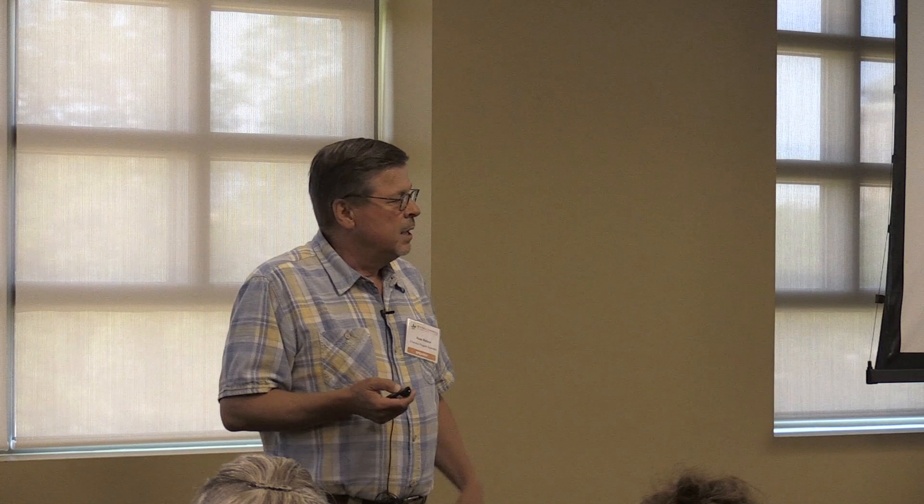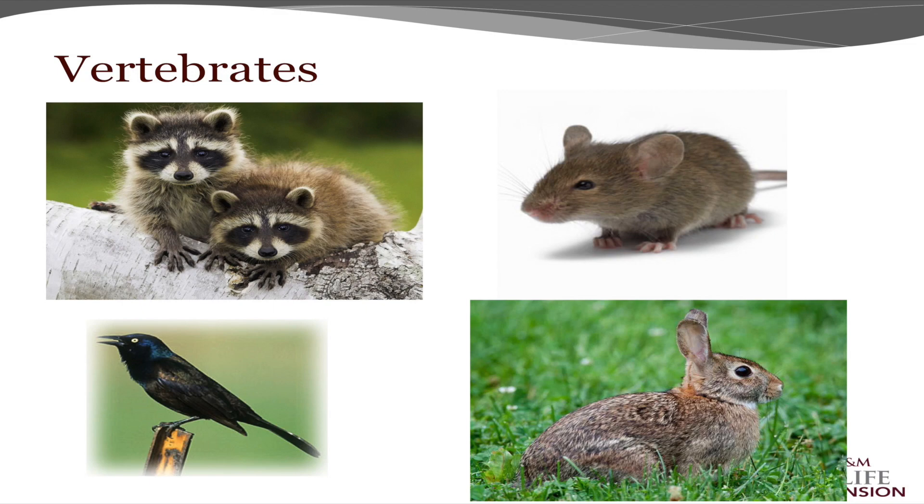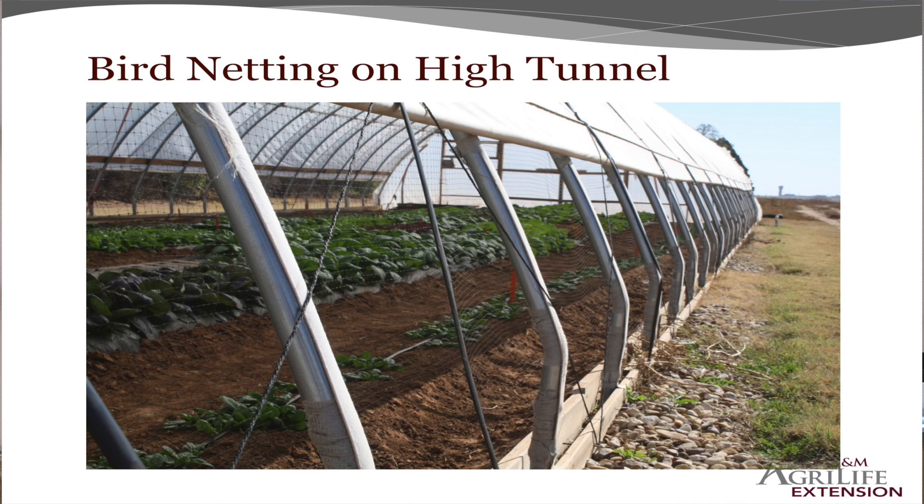We're looking at other living biological products to see what they can do. Vertebrates — raccoons, mice, birds, rabbits — they all cause trouble. If you want to eat your berries, you better keep them protected and secure that area. I grew some beautiful grapes in my backyard: first year birds got them; the next year I put bird netting around it and squirrels went underneath and got them. You need to make sure they're well protected.